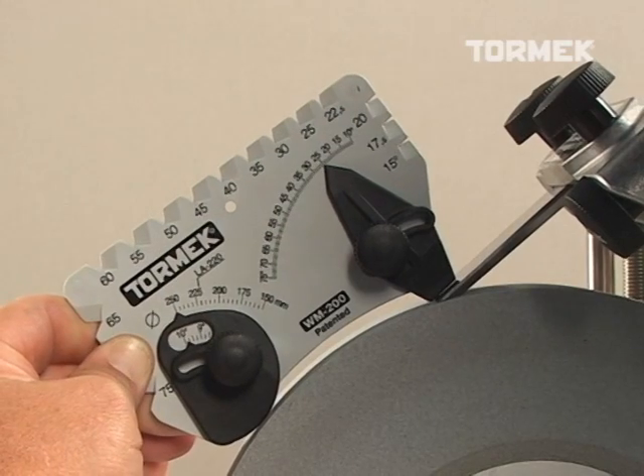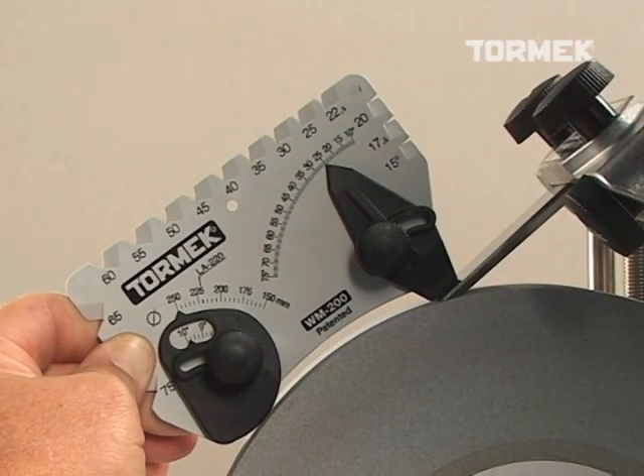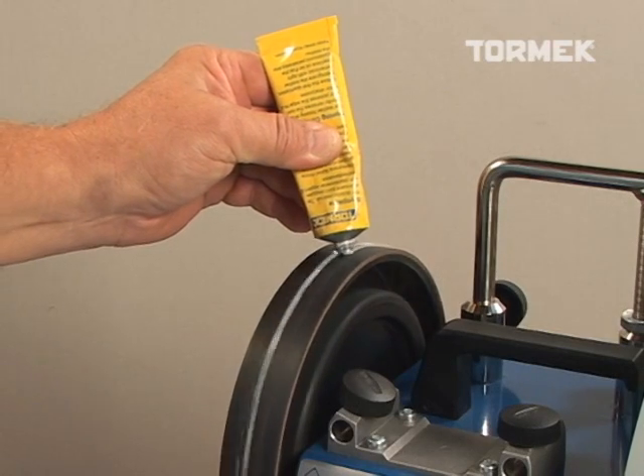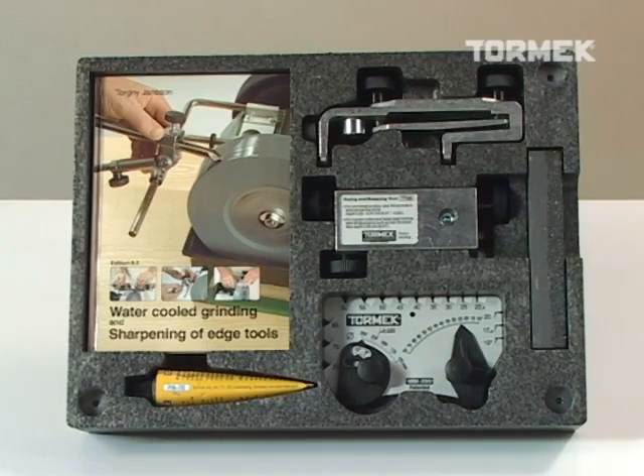The T7 standard package also includes the Pro Angle Master, honing compound for the leather honing wheel, a hardcover 162-page owner's handbook, and an instructional DVD, all packed in a tray that can be mounted to the wall.